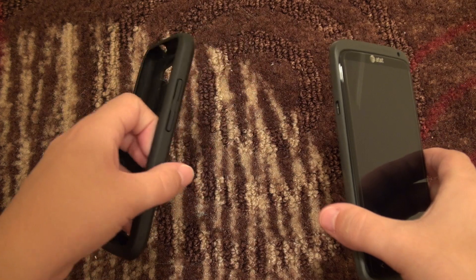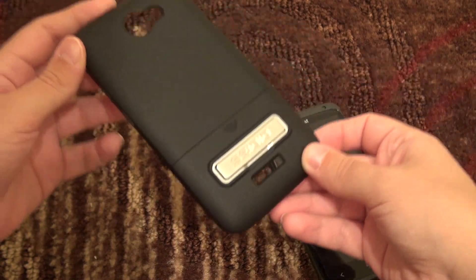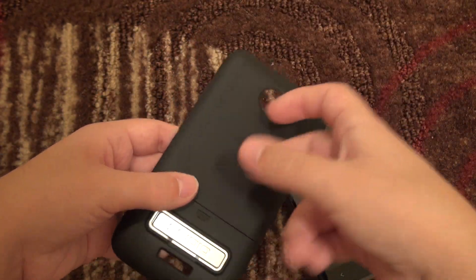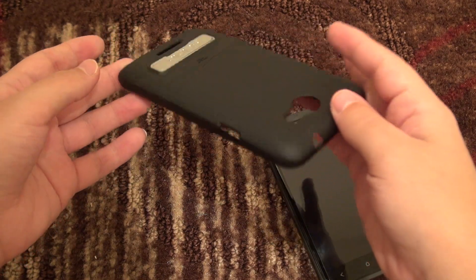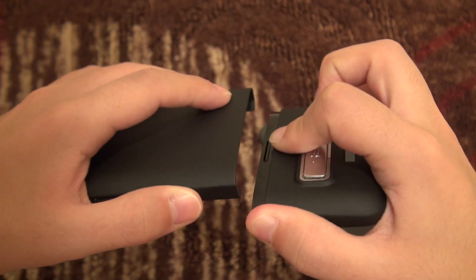Every once in a while I come across a case that just makes me want to use my device even more — that's how it has been with this case. This is a very slim profile case that is very sturdy and durable all at the same time. It is a two-piece interlocking case.